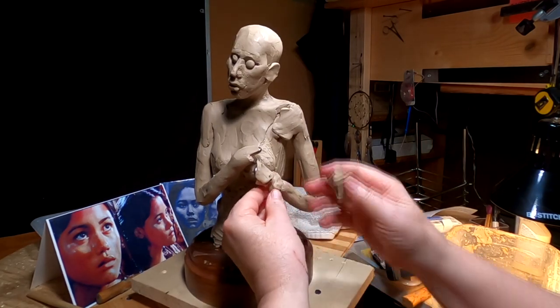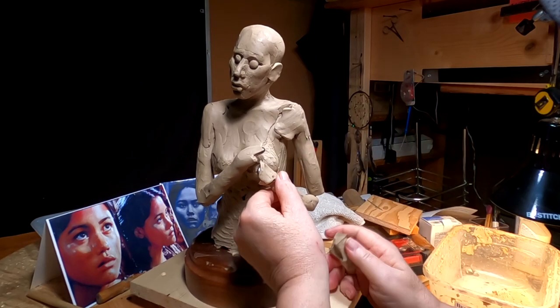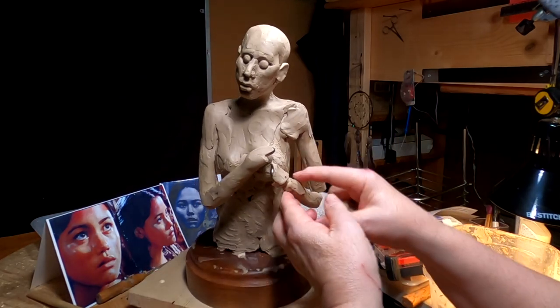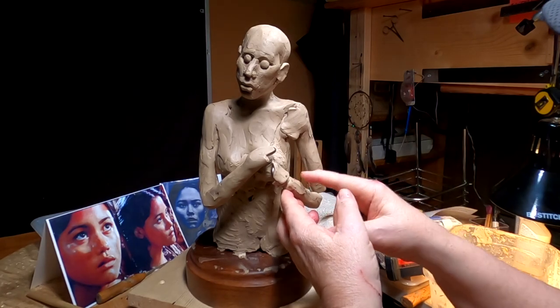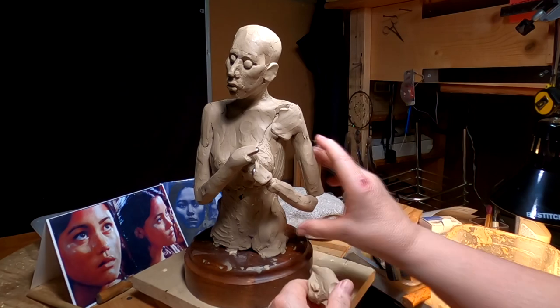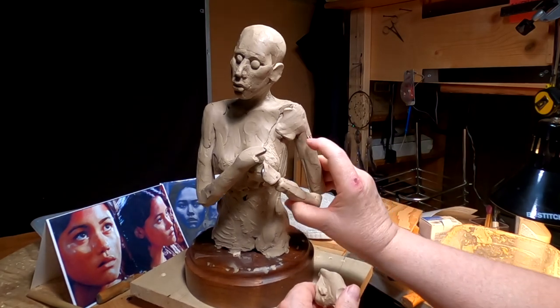I'm going to have to call it quits now — the batteries are almost run out on both cameras. I'll pick this up next time, hopefully tomorrow.